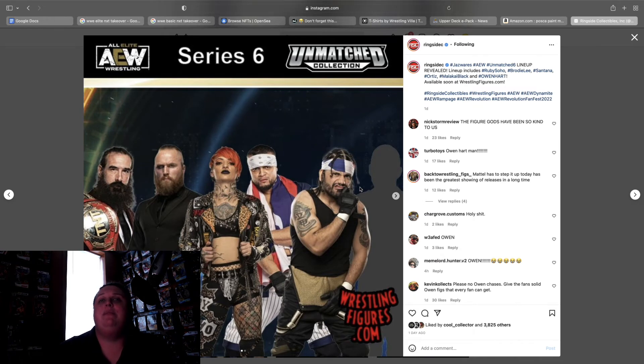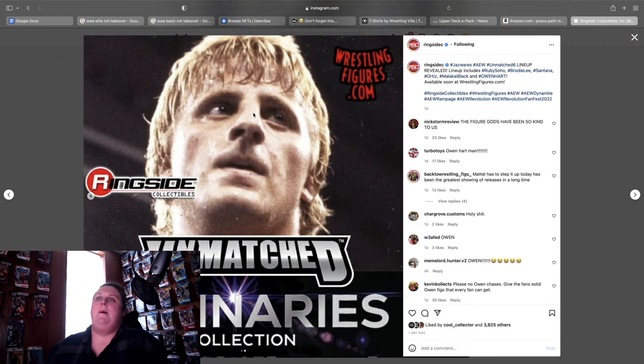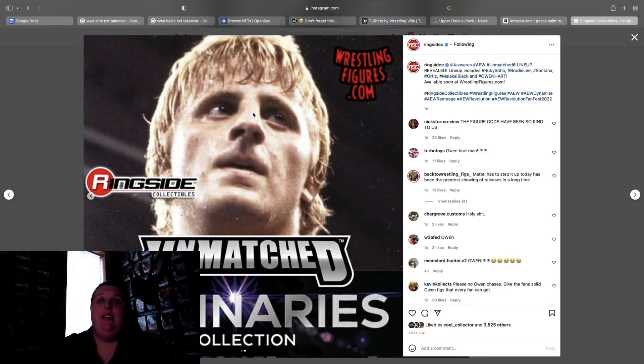Unmatched Series 6 — I'm assuming this is going to be a suited Brody, a suited Malakai, and Ruby Soho will definitely have an expressive head scan. I think Ortiz and Santana are going to be in their Blood and Guts gear, so I'm anxious to see that. The final person is the Luminaries Owen Hart — he was before my time but everybody's been asking for him for years and years, so it's going to be awesome to see how that comes out. Not my cup of tea, but I know a lot of people are going to be wanting it.